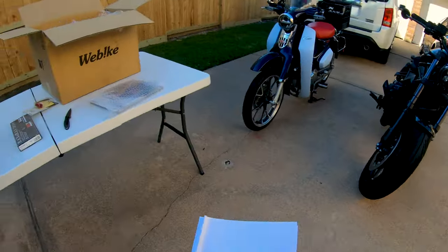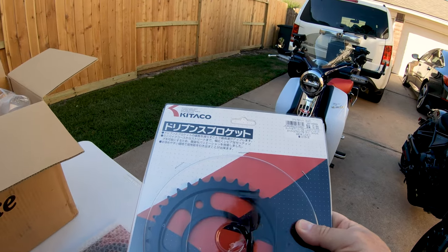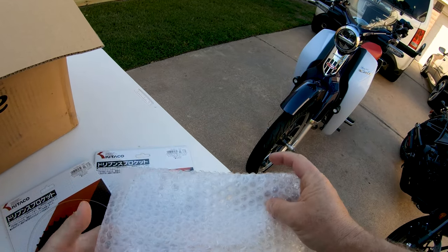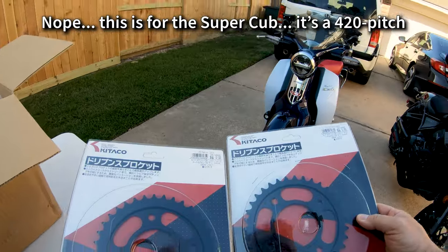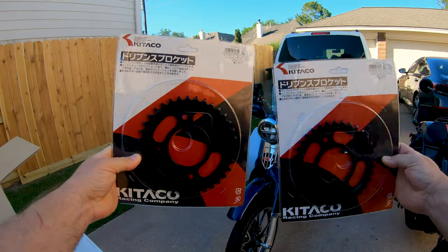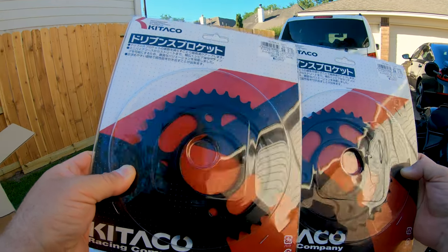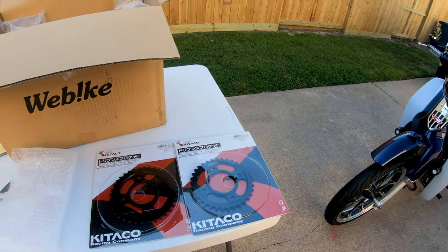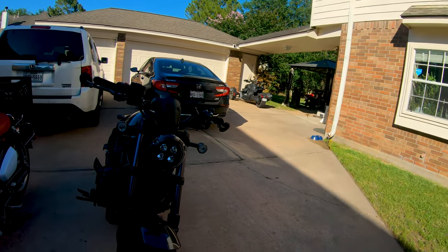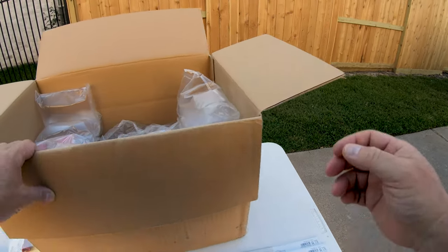We have a new sprocket set. I decided to get one for the CT125 to play with its gearing a little bit. I got a 34 and a 36, so these will work on either. I need to check — is this a 420 or 428? It says 'Grom,' so I'll have to verify. I've gotten several sets of sprockets and I don't remember which ones these were. The Super Cub is a 420 pitch chain and the CT125 is 428. So I got a 34 and a 36 rear to play with.